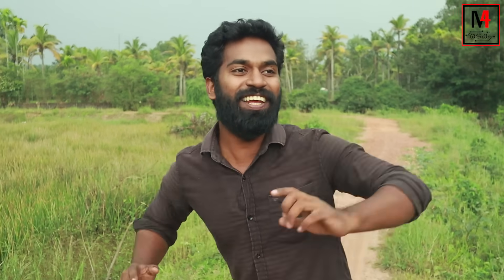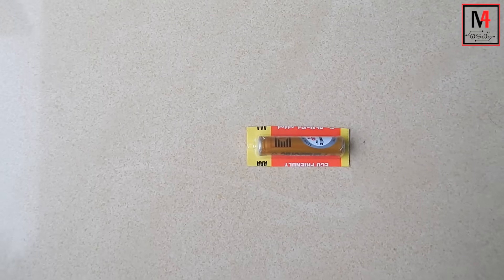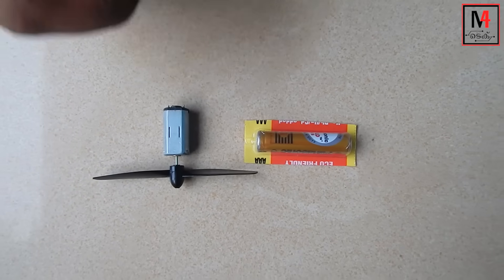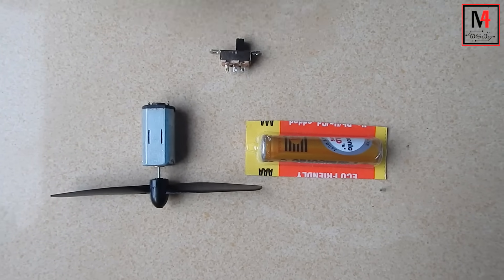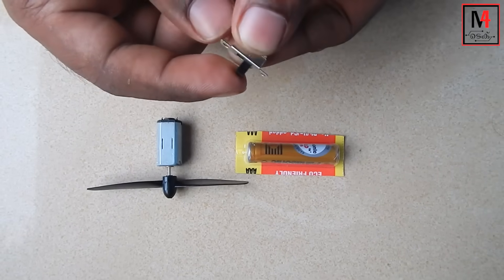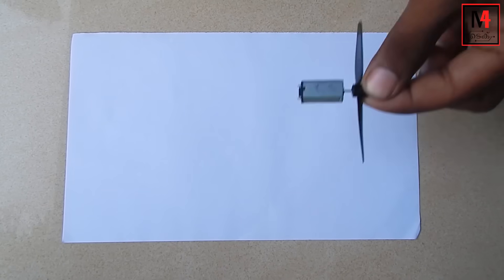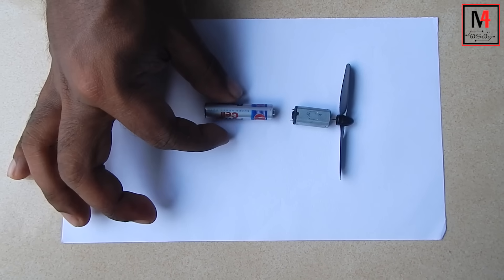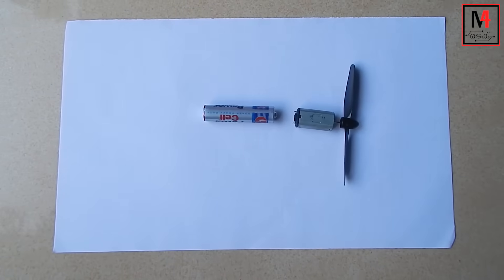You can use a mini motor, battery, and switch. You can use a plane and a duck. Now we have a 1.5V battery. The motor is a mini motor. There is also a small switch. Here we have an F4 sheet. We have a battery and a mini motor.